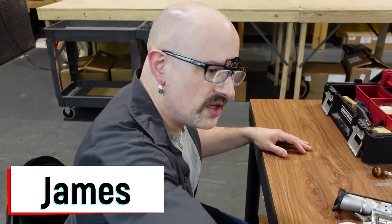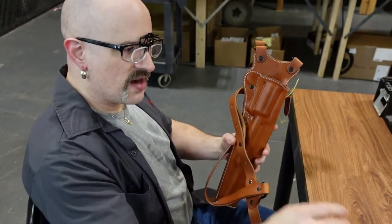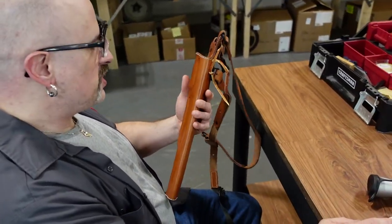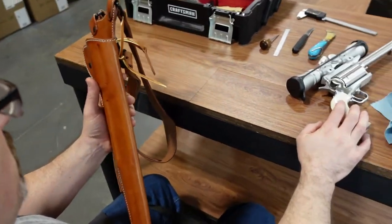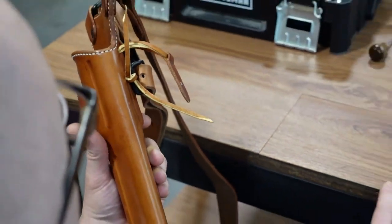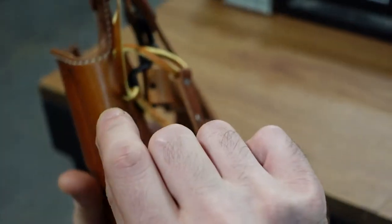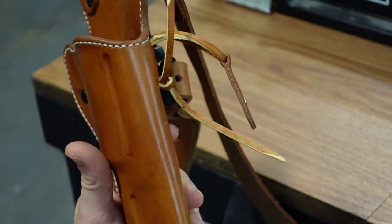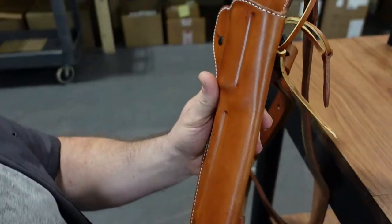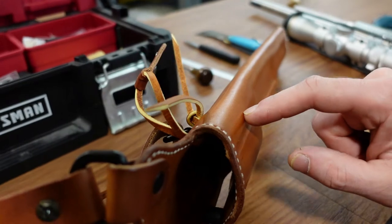We're going to modify this special purpose shoulder rig for carrying an unusually large single action revolver with a scope mount. We want this holster to accept the revolver with the scope still on it, so I need to cut clearance in this section so the mounts can get past it. Then I'll close back up the last stitch on either side, going through the same holes and adding another stitch to fasten it and tying it off. I'll smooth the channel, shape it, rebevel and slick the edges.